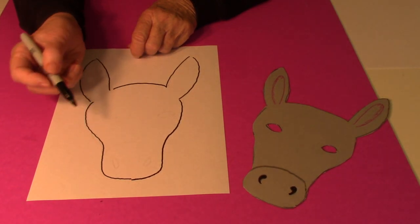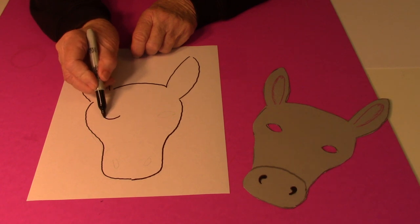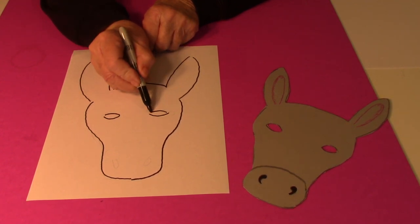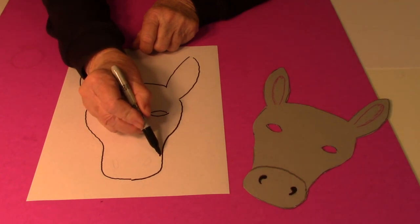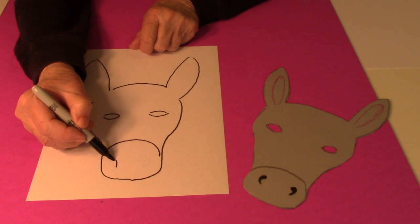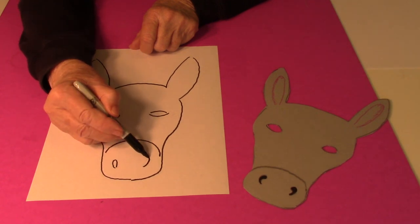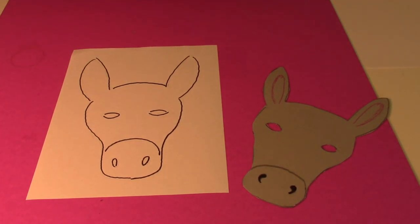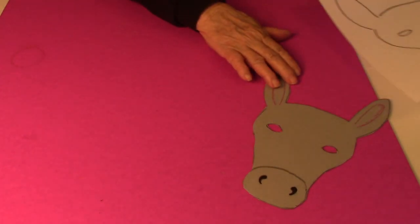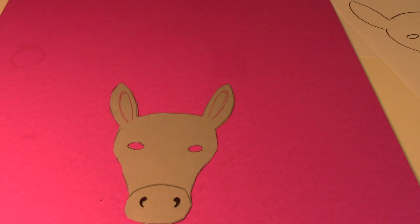Then an almond shape for the eyes — you can make yours any shape you want — and then drew a line here. For the nose I drew some little oblong circles. Thanks for watching, remember to always be kind to others, and please click the subscribe button.